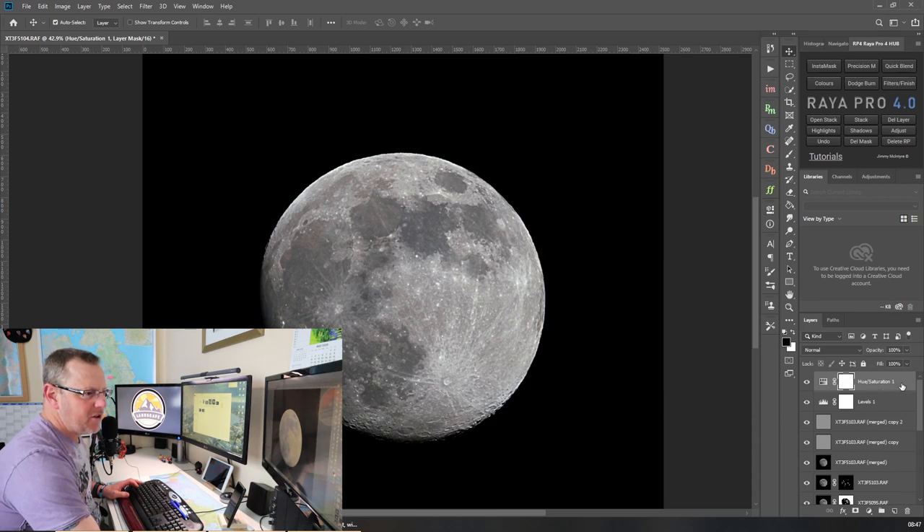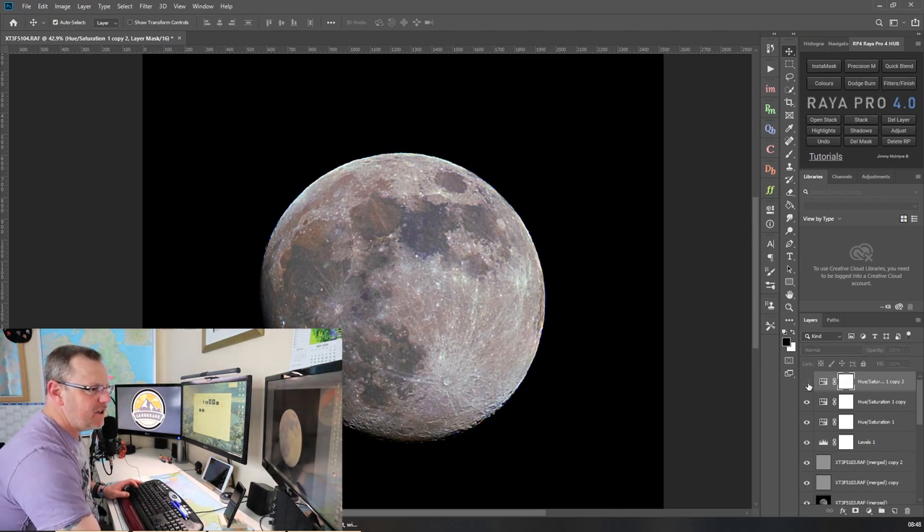I'm going to grab that saturation layer, drag it down to duplicate it - you get a little bit more colour each time. I'll do it again - drag it down and duplicate it once more. Toggling it off and on you can see there's a slight difference in the image. I just want a little bit of tone and colour, not overly saturated. That last one might be just a bit strong so I'll back the opacity off down to about 75. Toggle it on and off - I think that'll do.